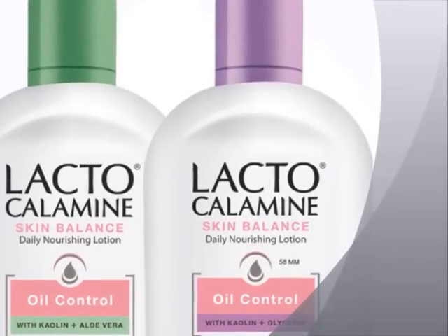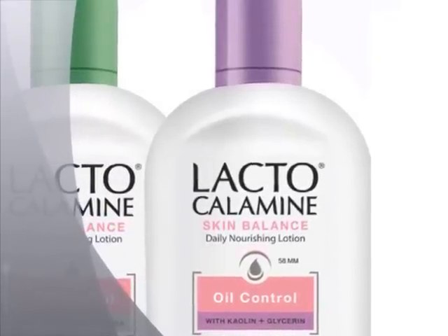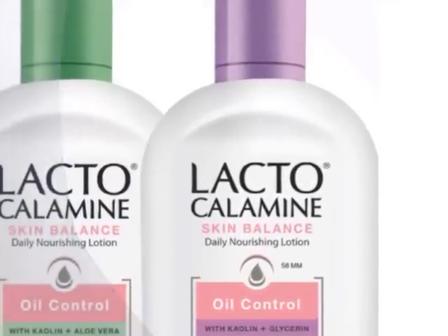The ingredients include: Kaolin, water, glycerin, castor oil, zinc oxide, zinc carbonate, etc.